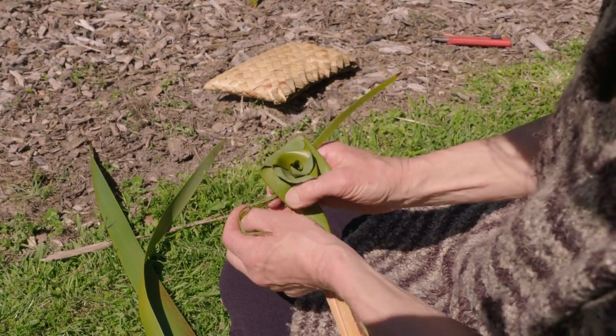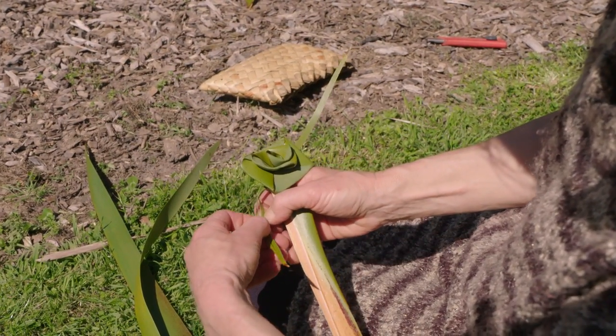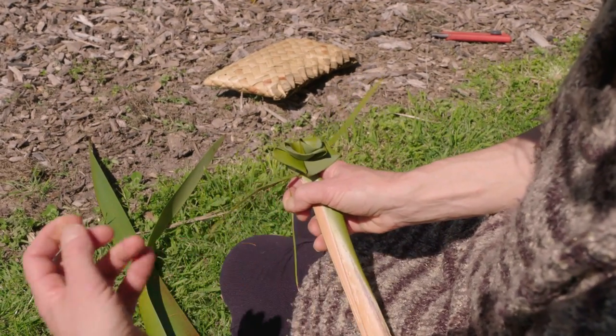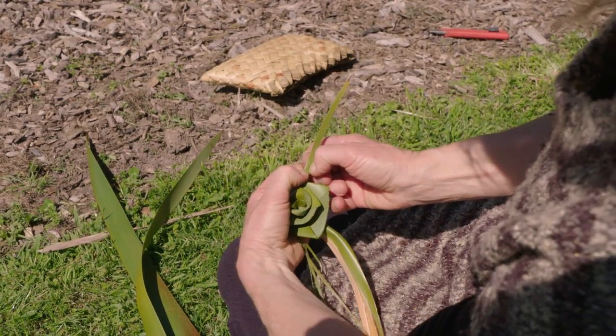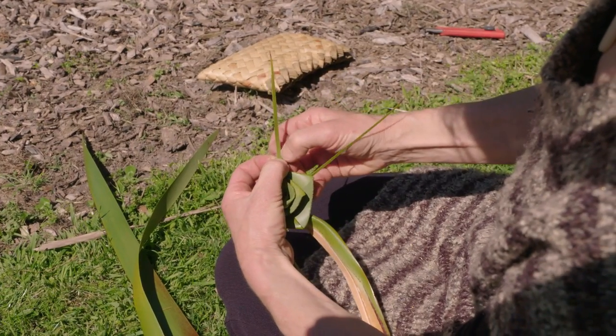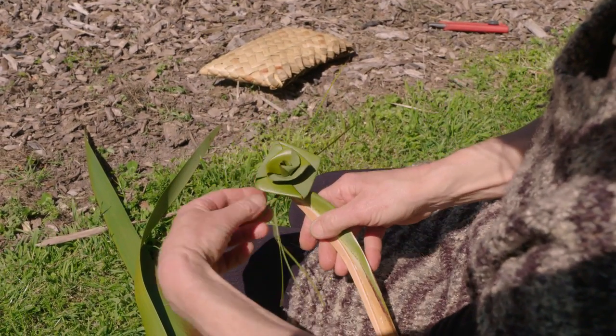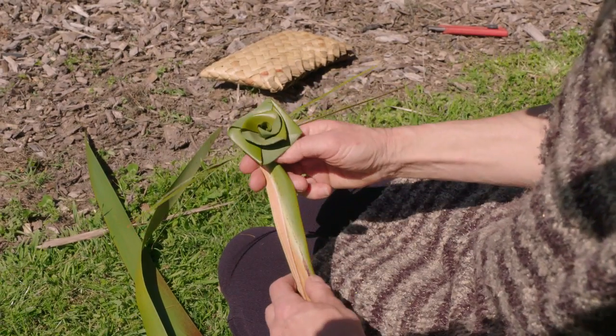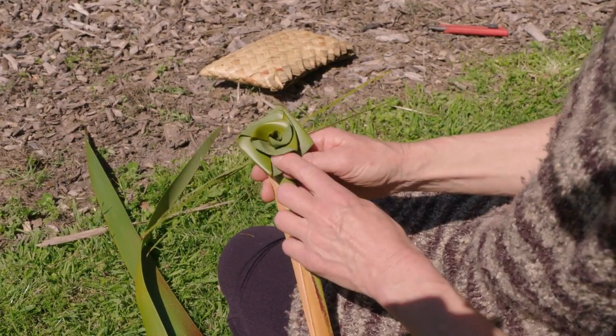You can fringe these little things with a dog comb or with some needles to make it nice and lacy. Add a bit of softness. And that's your little Putiputi Harakeke, the rose style.